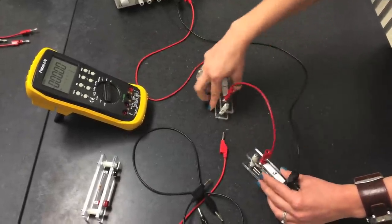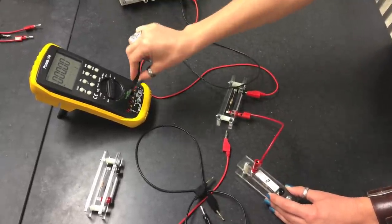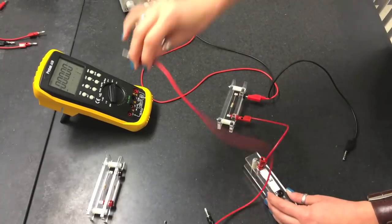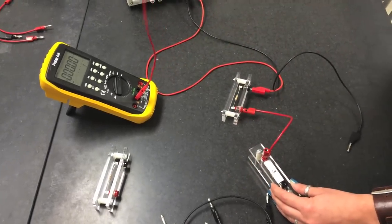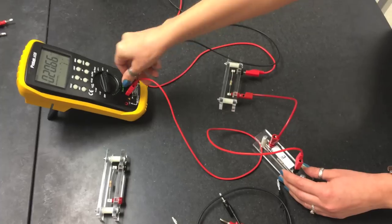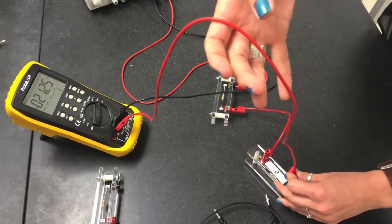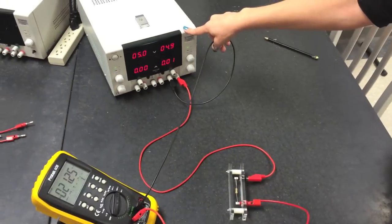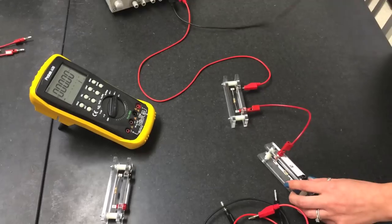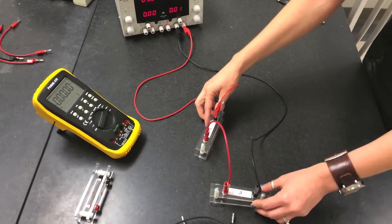Return the circuit to the original setup. Measuring current at different points confirms the same reading of 21.3 milliamps throughout. This proves that for two resistors connected in series, the current is the same at any point in the circuit.